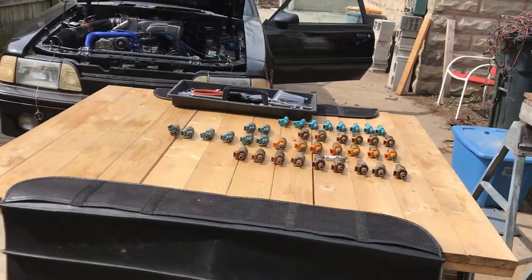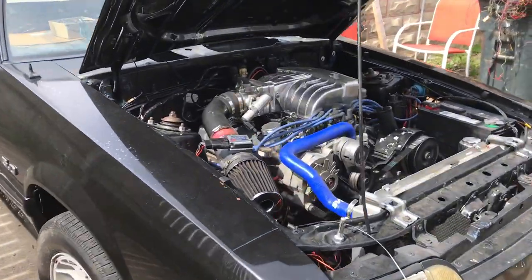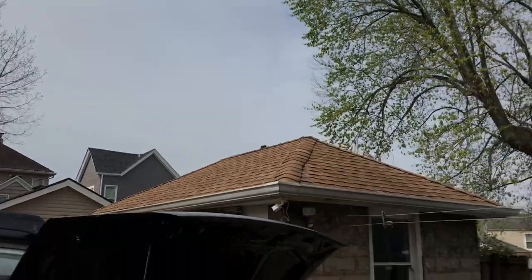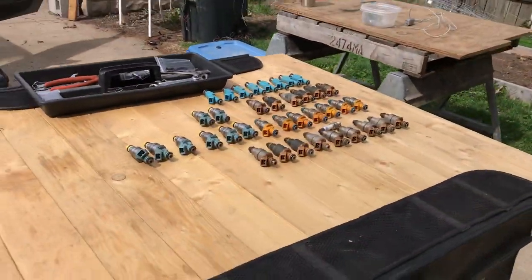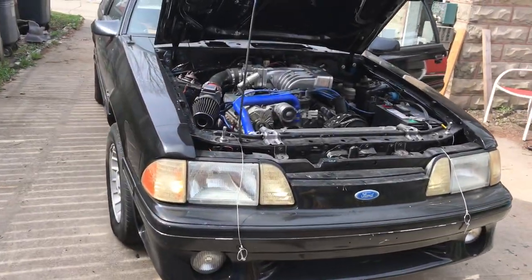I thought I'd do a little walk around of my Mustang — doing a lot of work on it this week. Absolutely beautiful day, getting a good start on it.